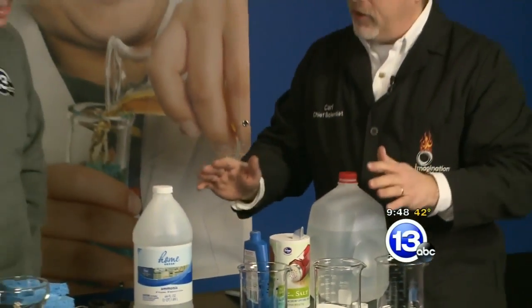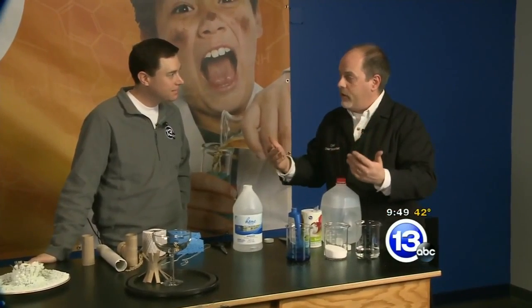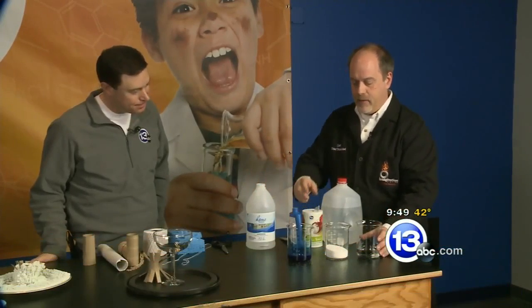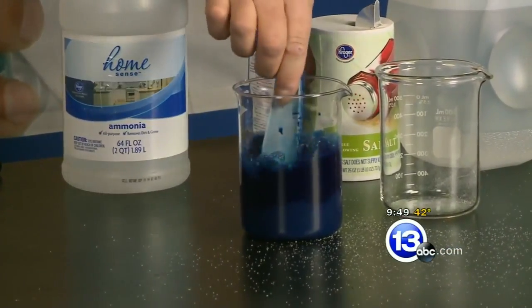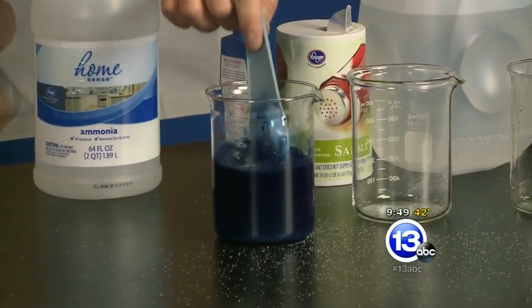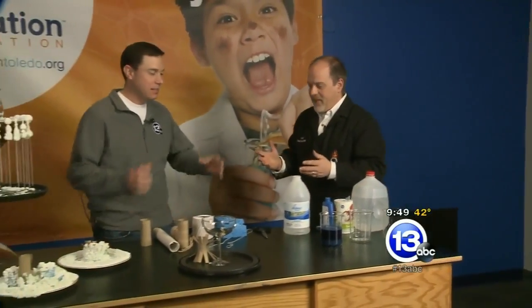Optionally, you can add a little bit of ammonia. Ammonia will evaporate very quickly and speed the process up, since this whole process takes probably a day or so. Just a dash of ammonia, then mix all three together — the water, salt, and bluing. There may be a lot of salt and it may not all dissolve; that's okay. Stir it up, get as much dissolved as you can.